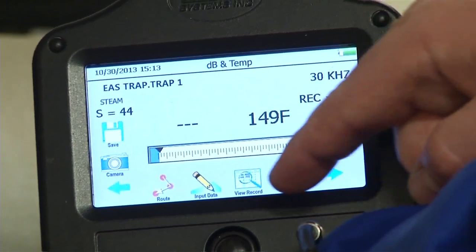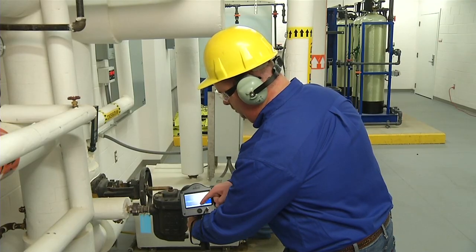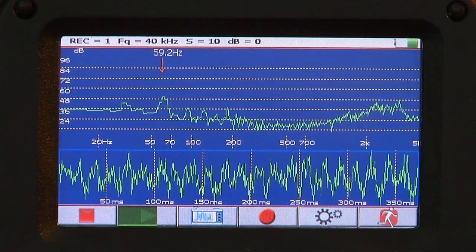Touch screen technology makes it fast and easy. Touch and listen. Note the sound levels.